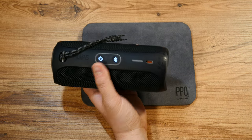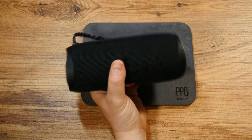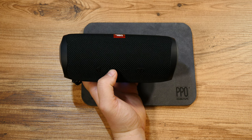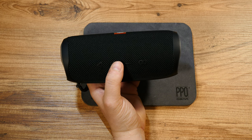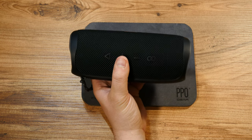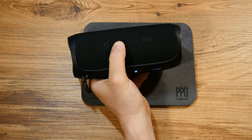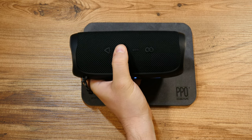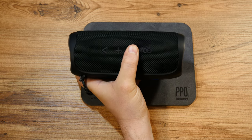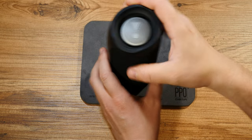I've connected it now, pretty easily. Let me put something on so you can have a listen — I'll try to find some music with no copyright issues. Some free background music — let's have a listen. As you could hear, this is actually an exquisite device.